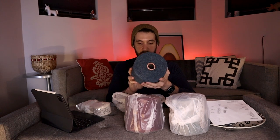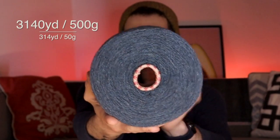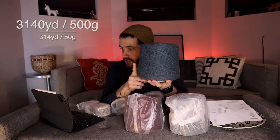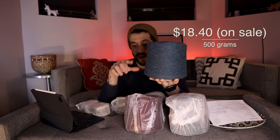I'll find the prices and show them to you on screen. I got three cones of yarn and two little skeins. First, this is Super Soft 100% wool in the color Marlin. This is an enormous cone of yarn — the Marlin cone is 500 grams and was $18.40. It was one of their specials; they have a lot of special deals on their website.